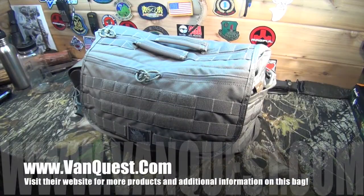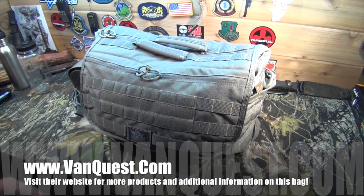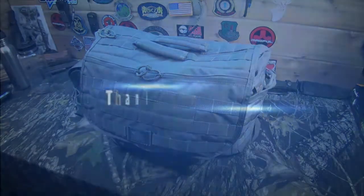The thing with this bag is versatility — there's just a ton of different ways and configurations you could use it in everyday life. You can go to vanquest.com to see their full lineup of gear. Thanks for watching — if you like this, please click the thumbs up and share with your friends. You guys stay safe, and we'll see you in another video.